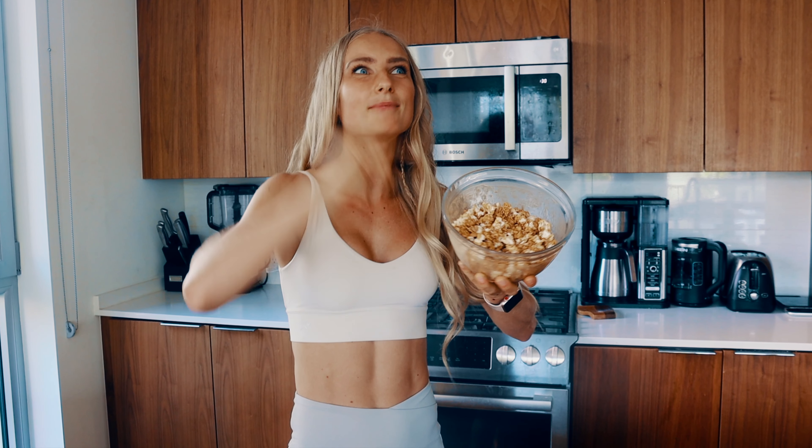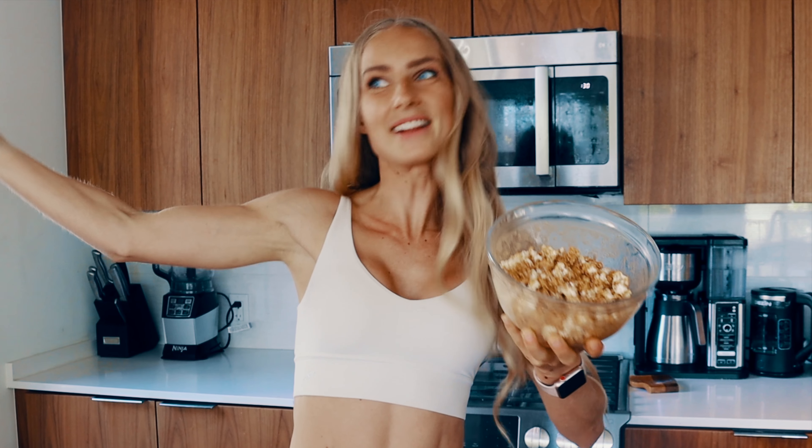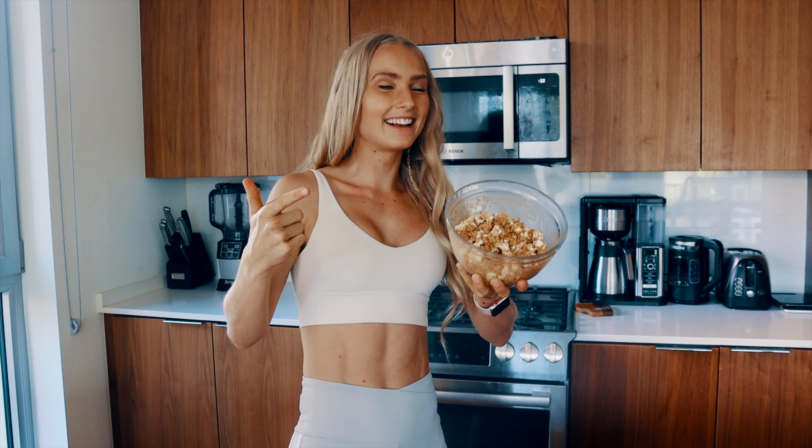In one cup of caramelized popcorn, we got 180 calories. That means we can eat more than four times as much of this popcorn as regular popcorn, and I really like that.